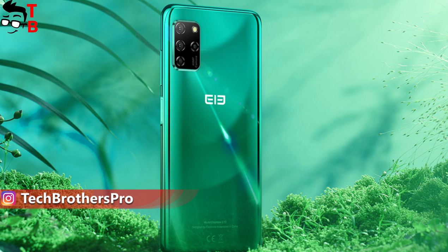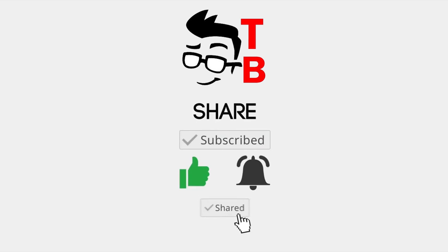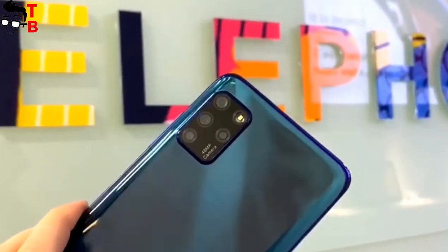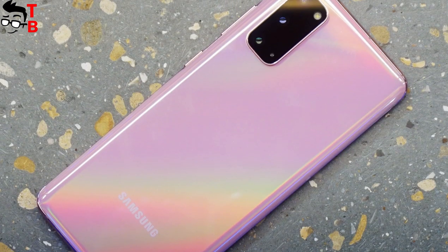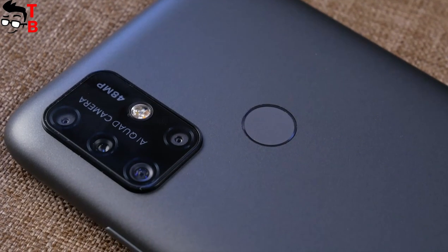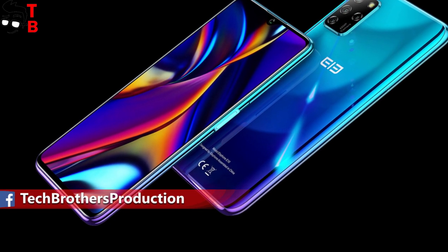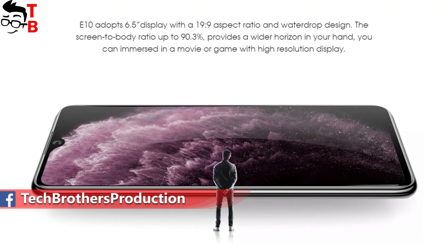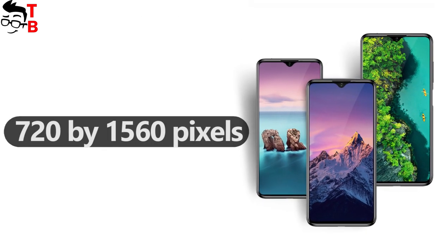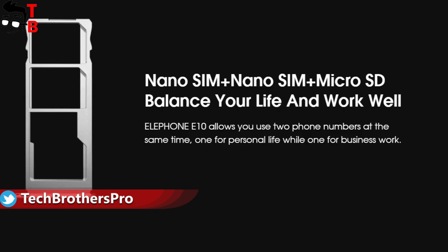Let's talk about design and main features of the new Elephone E10. The main feature is the quad camera on the rear panel. It has a similar design to the Galaxy S20 or even the UMIDIGI Power 3. As you can see, there is no fingerprint reader on the back — it is located on the side. On the front, there is a 6.5-inch display with a water drop notch and HD+ resolution of 720 x 1560 pixels. The smartphone also has a USB Type-C port, dual SIM slot, and a dedicated slot for a microSD memory card.